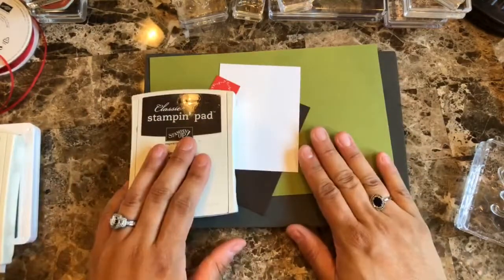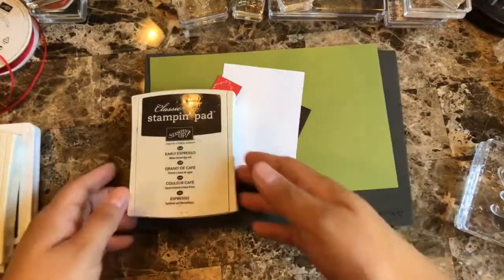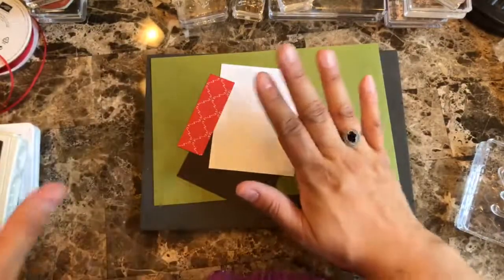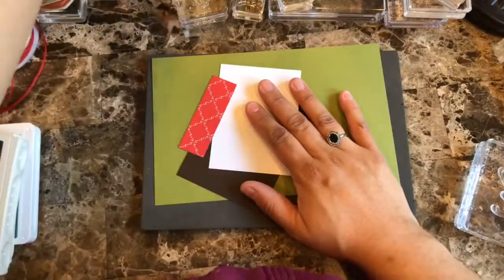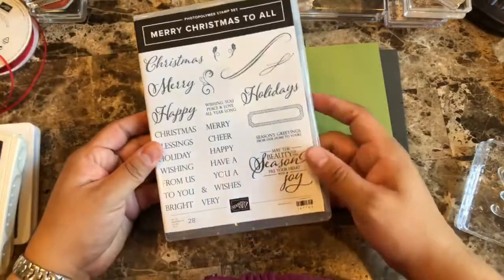Hello everyone, this is Alejandro Gomez and I'm filming a video for a quick and easy card for the holiday. The new catalog has already launched and I wanted to show this.